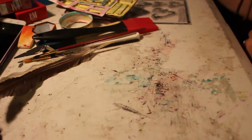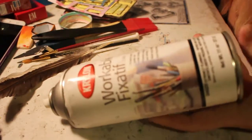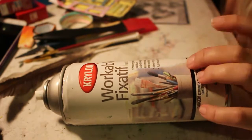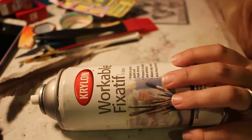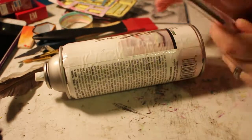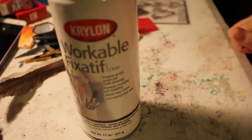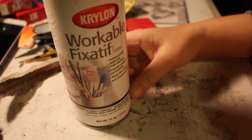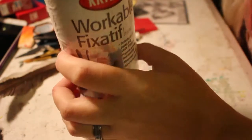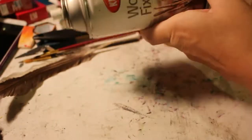A must-have is the Krylon Workable Fixative. Basically, if you use gel pens and spray this over them, they won't smear. If you use any kind of water-based markers, they'll run and you won't have as smooth a surface as you want — but with this they won't run. I've had this can for almost a year now and it's still almost full, so you don't have to use a lot.